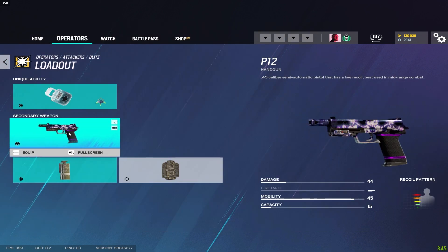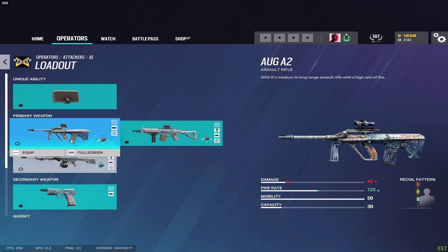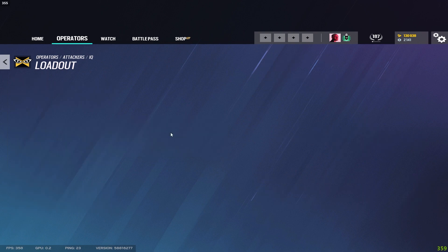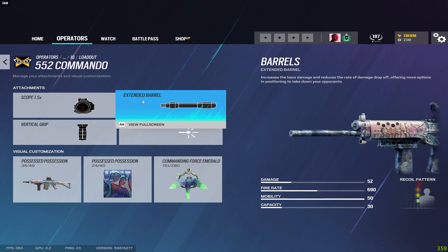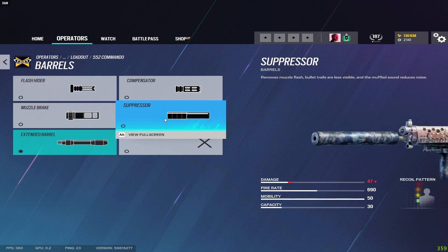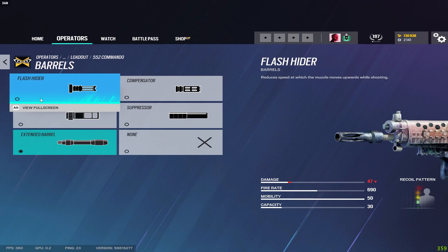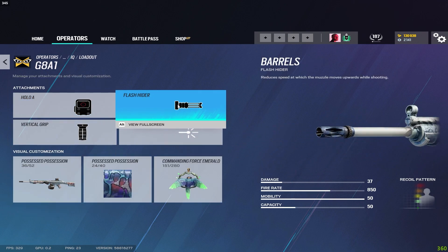For Blitz he just has a pistol, which gets the muzzle brake. For IQ on the Aug A2 I run the flash hider. On the Commando 552 I run extended barrel and vertical grip — the recoil is manageable enough with the vert grip that I don't need the flash hider, but if it feels too much then switch to flash hider. For the G8A1 I run the flash hider and vertical grip.